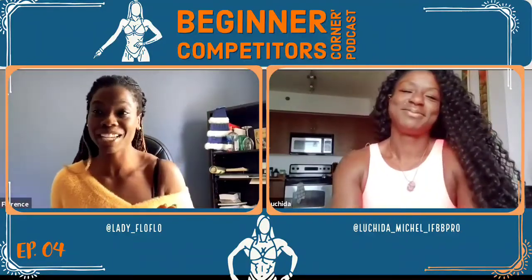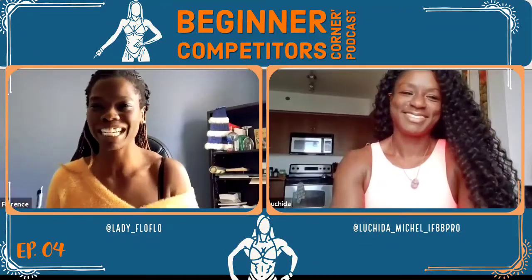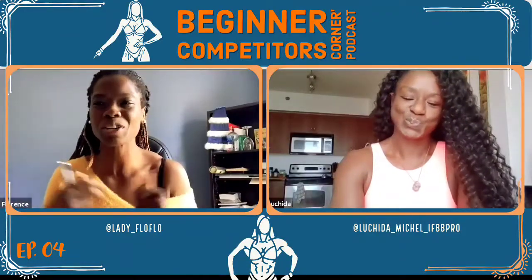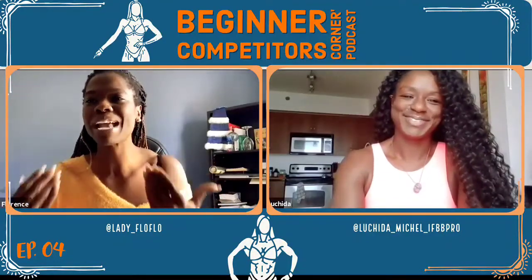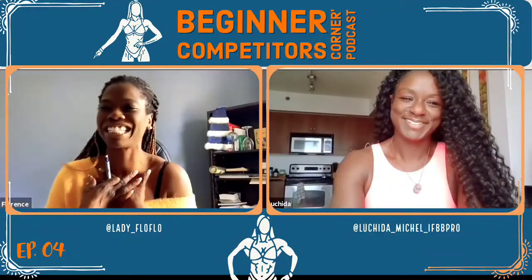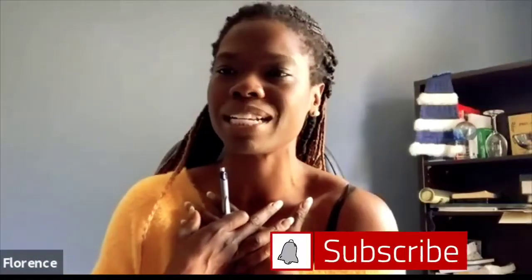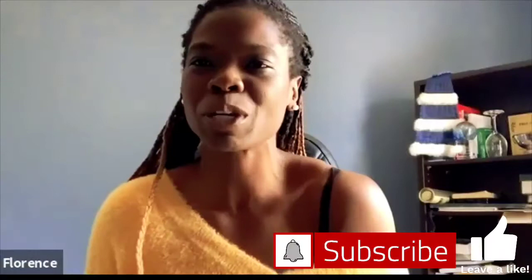Today we're going to talk about the suit for competition — how to choose a suit, the pattern, the color, all the questions that new beginners have. Luchida is a pro and I'm a beginner, so I'm going to ask her for advice. When I was looking to do my first competition, I looked at someone who had a similar complexion to me and tried to match a color that could look good on me.